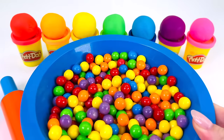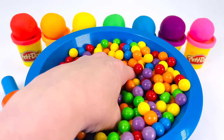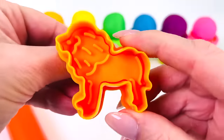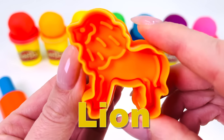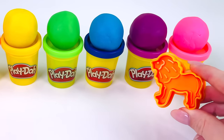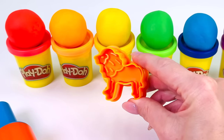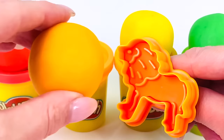Today we're making animals out of Play-Doh. What animal shall we make first? Can you guess which animal this is? That's right, it's a lion. Now, which color shall we use to make the lion? Not blue, not green. How about this color? Yes, let's use the color orange.